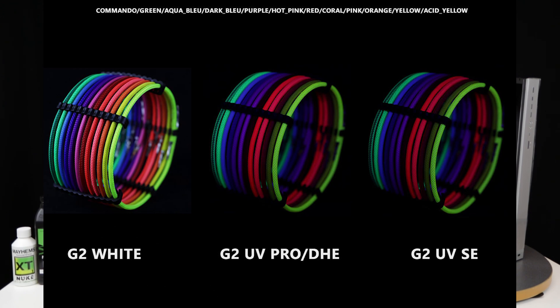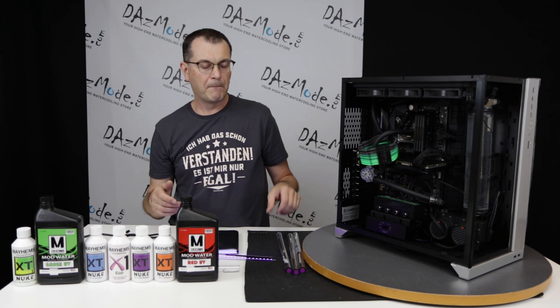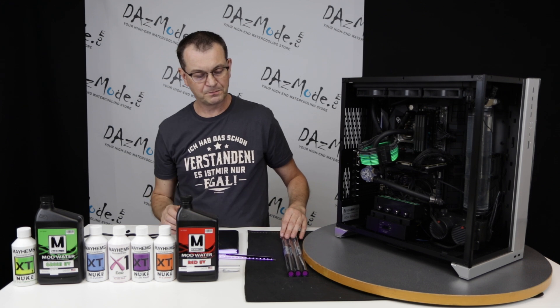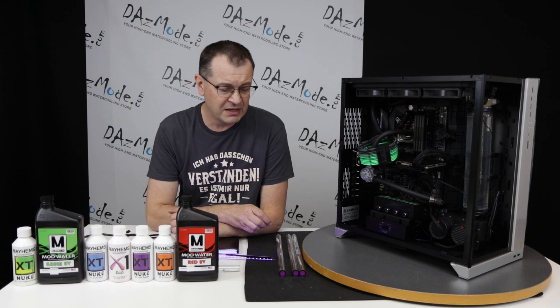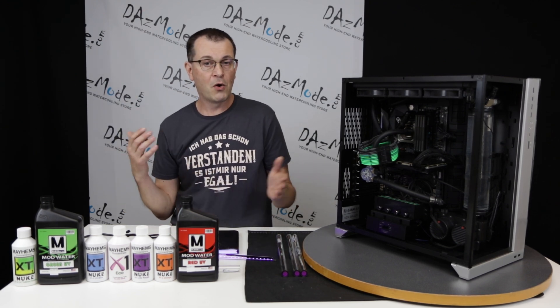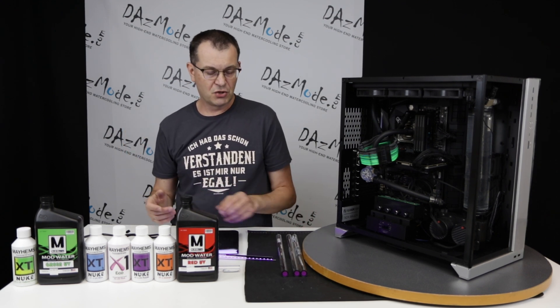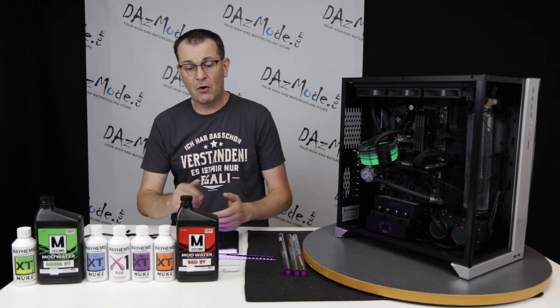The Special Edition works better for reddish and orangey type builds. The more powerful Pro emits so much visible light it has an ambient glow which is kind of bluish, and it works really well for greenish and bluish coolants or sleeving. The Special Edition arguably makes things glow more naturally in reddish and orange colors. So for somebody building a red or orange build, the Special Edition is the preferred choice. For blue or green builds, Pro or Die Hard is the better choice.